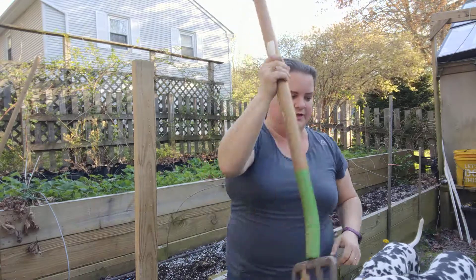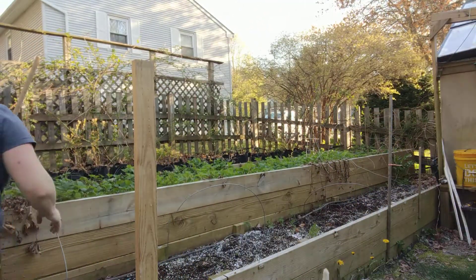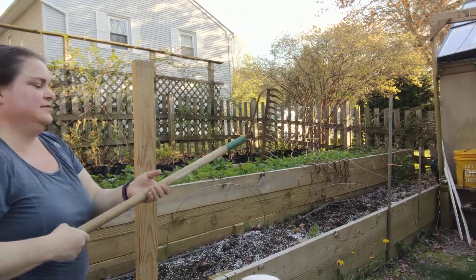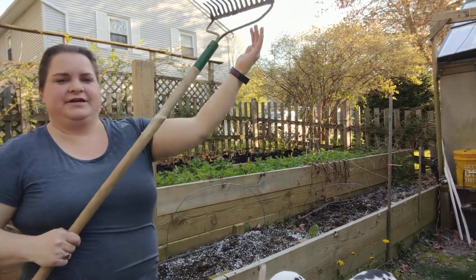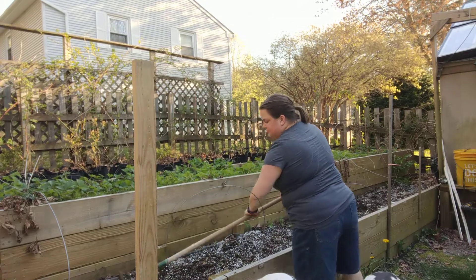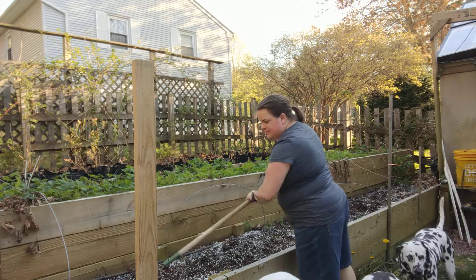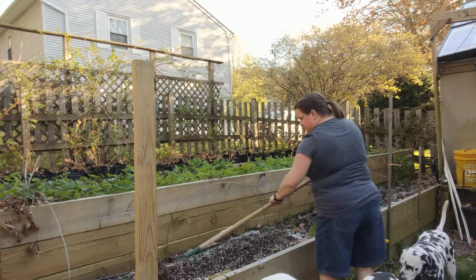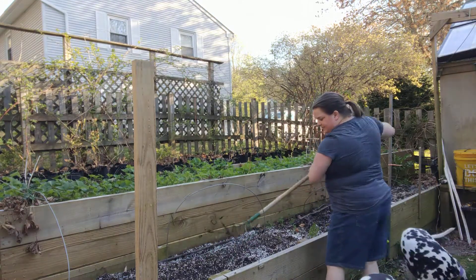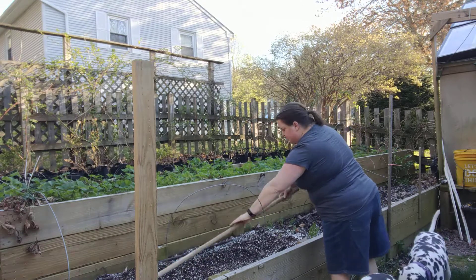Then I'm going to smooth this all out with my handy rake. I use the flat part here and that helps give me a nice smooth surface of soil to work with. I can also continue to work some of this perlite — if I find little pockets of it — back into the soil.